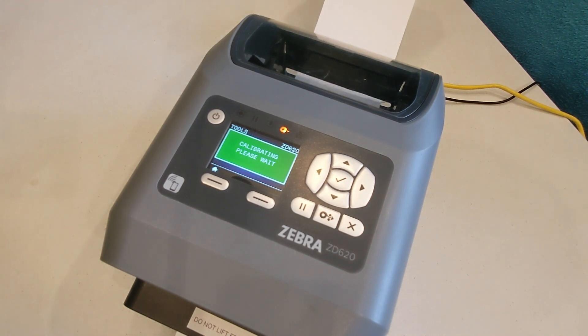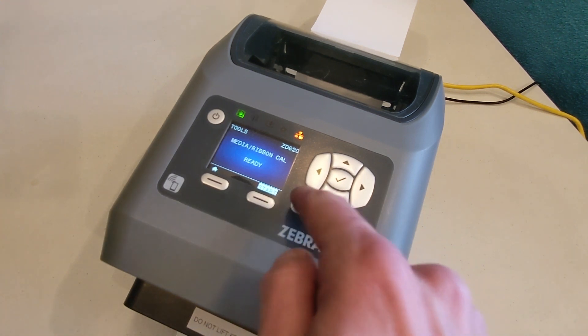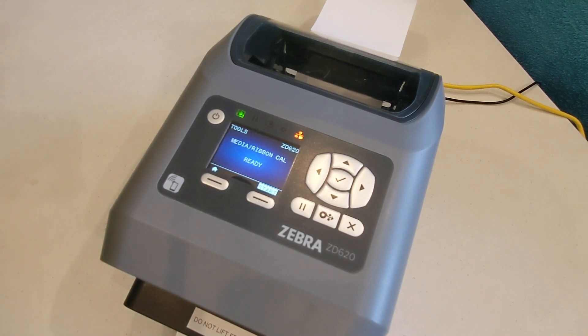When the badges stop feeding through, the pause light above the screen should be on and no errors should appear. Press pause and the pause light should turn off. Open the printer and pull the badges that were fed through back onto the roll or stack, so they're not wasted. After you close the printer, the pause light will be on, so press the pause button. If the screen shows "calibration failed," try the calibration again.